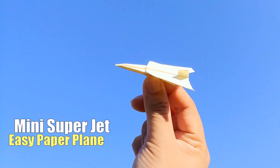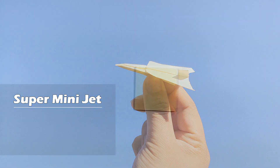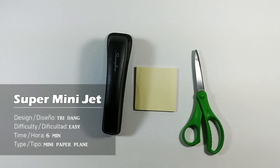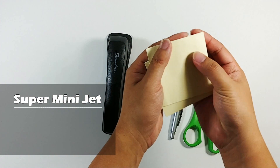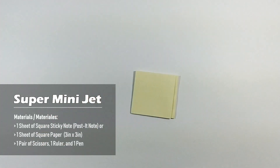Hello guys, welcome to 3dang channel. Today I'm going to show you how to make a super fast paper airplane called the mini super jet. To make it you need a piece of sticky note, a stapler, a pair of scissors, and a pen — these are optional but you should have them all together.